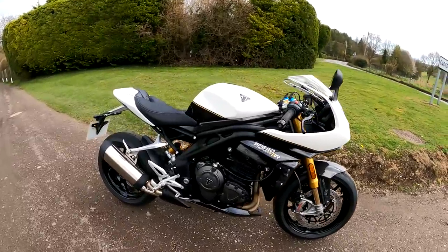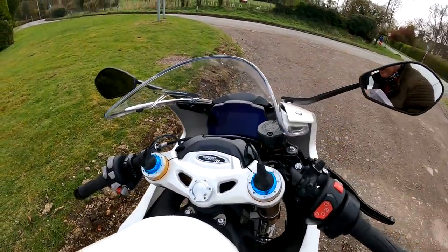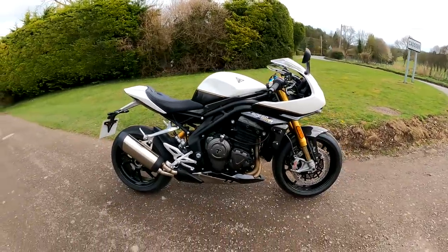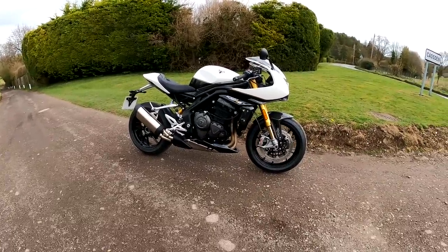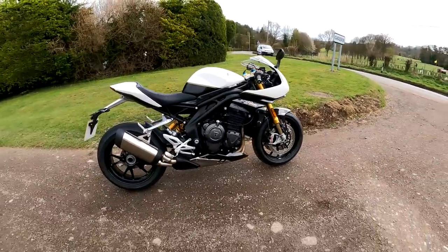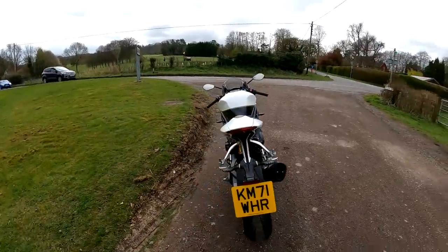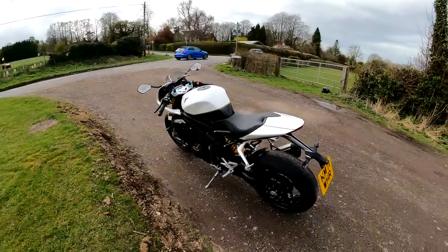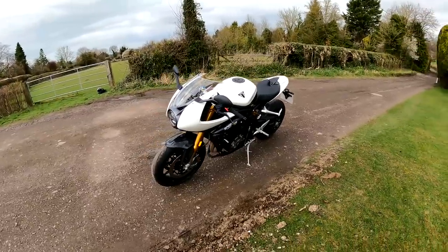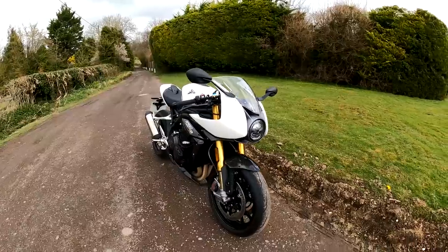Tank capacity is 15.5 litres, so about the norm. Electronics-wise it's got a TFT screen and loads of electronics — check out my Speed Triple review for more detail, though this adds the electronic suspension on top. Price wise, according to the Triumph website, this is £17,950, so it is an expensive bike. To put it into perspective, that's more expensive than a BMW S1000RR and more expensive than a KTM Super Duke R. But it is a lovely lovely thing both to look at and to ride.